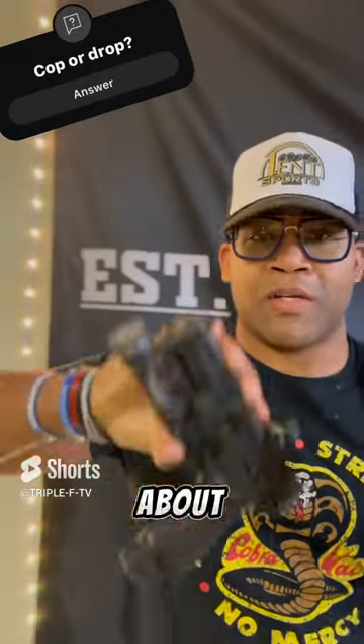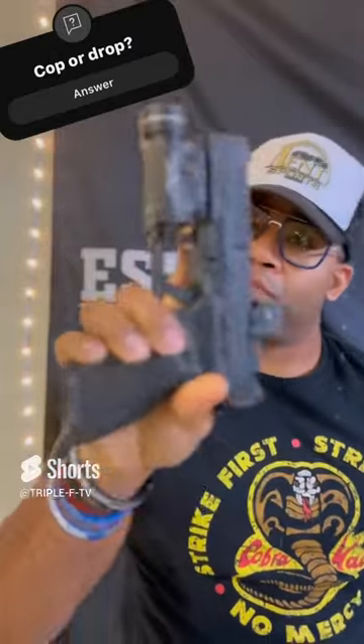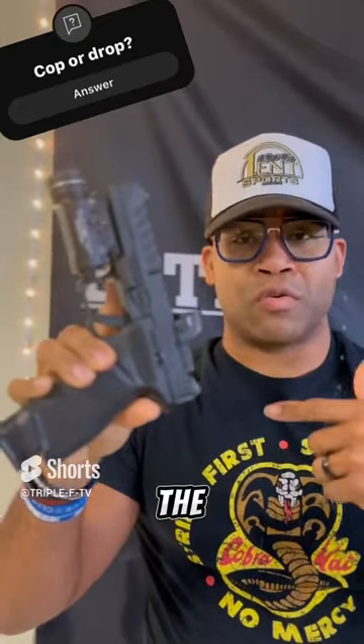All right, real quick, let's talk about this — the Springfield Echelon. Man, this is a beautiful handgun. I'm telling you, if you haven't tried this, get one or go rent one and take it to the range.